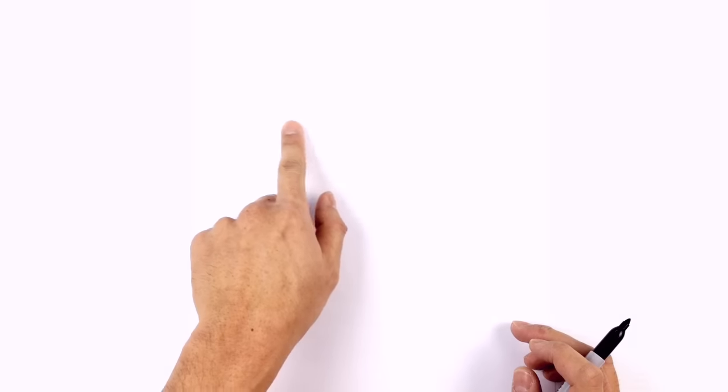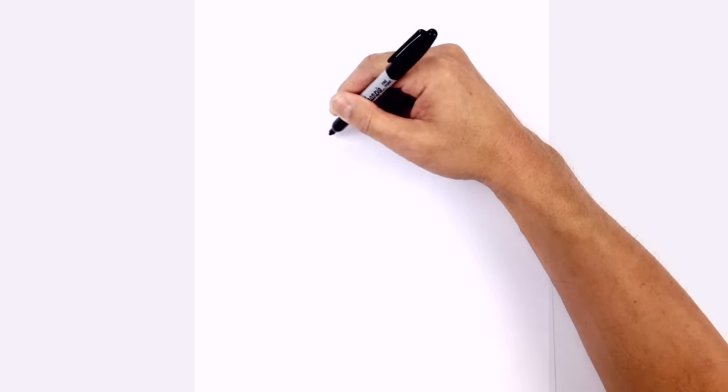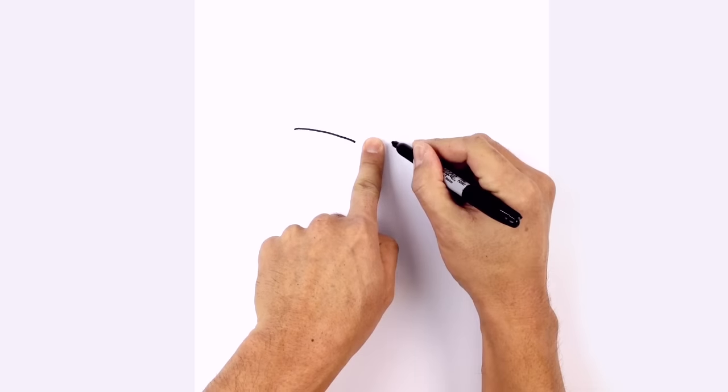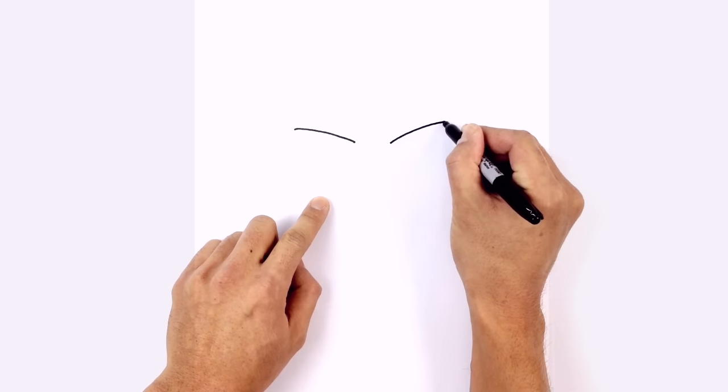We're going to get started with the eyes, beginning with the left eyelid. Starting from the outside of the eye, we're going to curve down and in towards the inside of the face. We're going to leave a space in the middle and do the same thing on the right side, lining up the bottom on the inside, curving up and out.